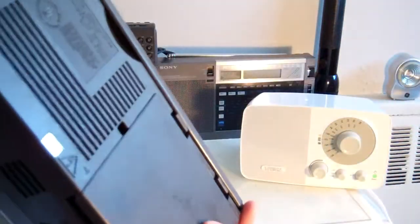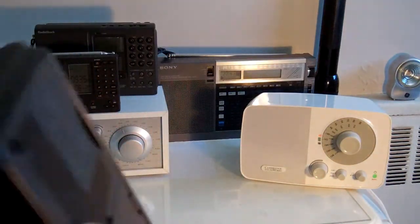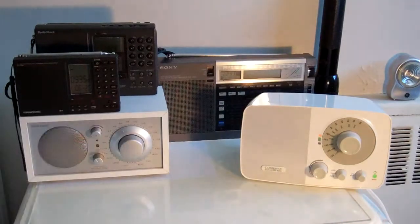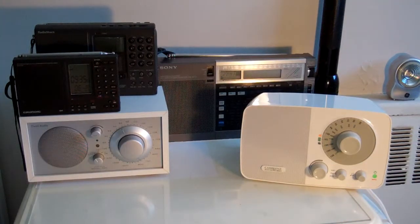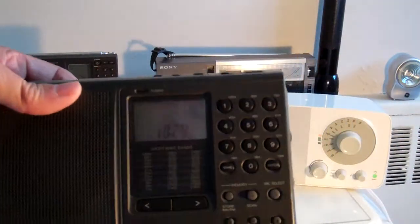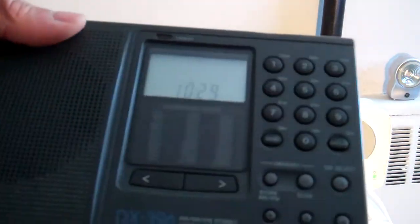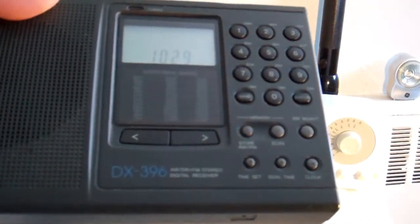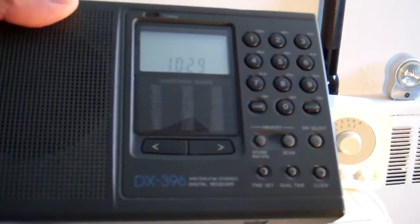You can use AC — plug it in — great radio. And then this one is from Radio Shack. This is actually a world band radio and it's also very nice. It's the DX 396.